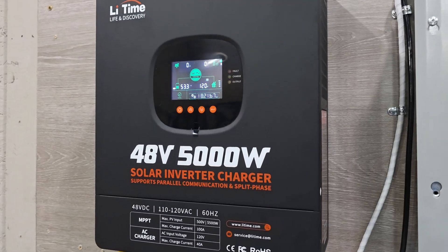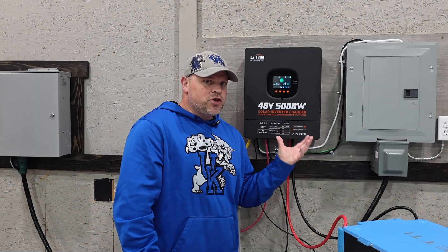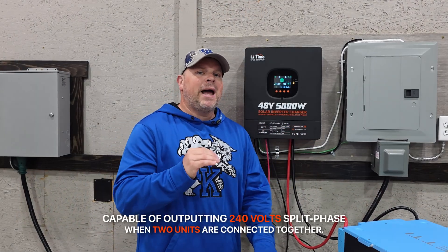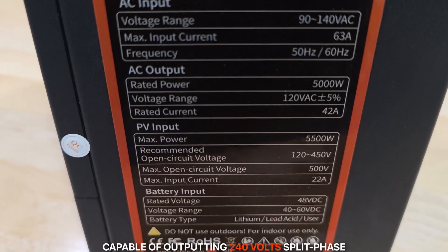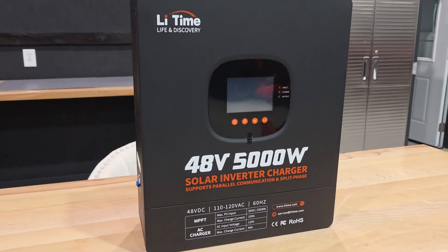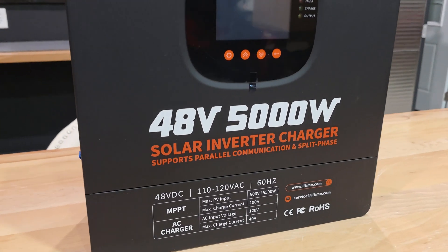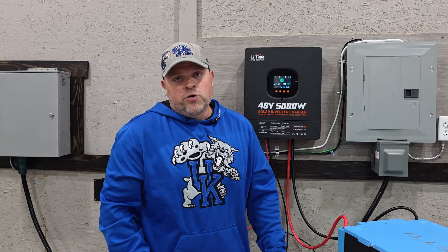This is the Leadtime 48-volt, 5,000-watt inverter. In its current setup it is 120 volts, but it is capable of outputting 240-volt split phase if you have two of these connected together. In today's video, I'm going to be doing a stress test on just one unit to see if we can get close to that 5,000 watts of output for an extended amount of time, and then we'll determine if this might be a good option for your setup or not.